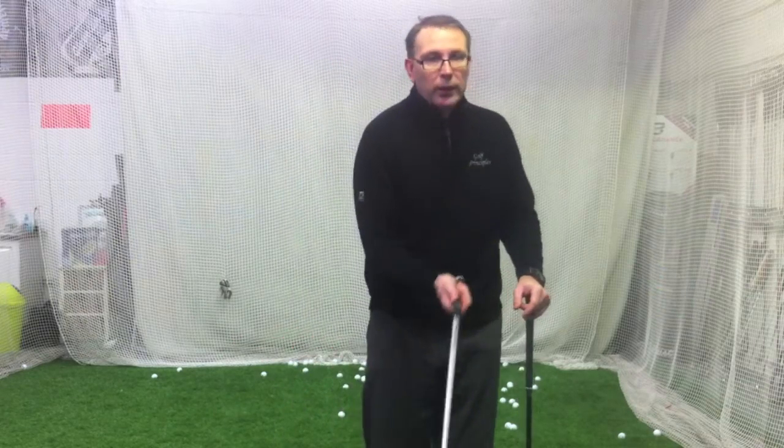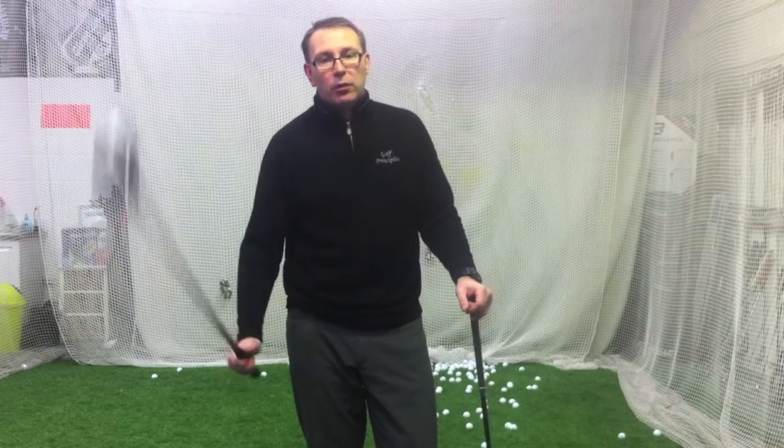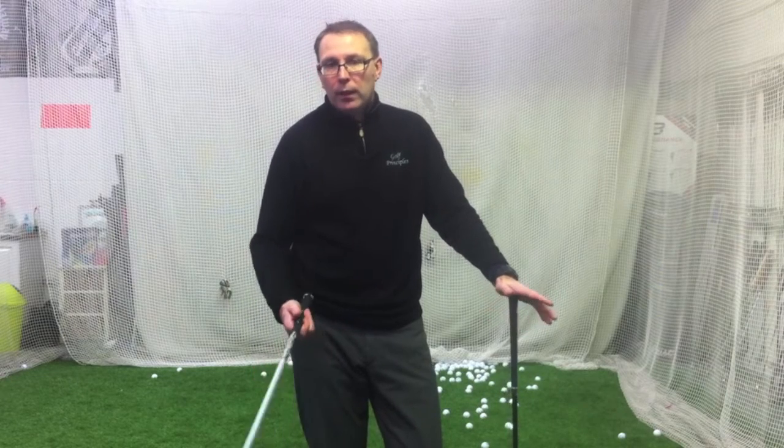But technically, if you hit down, this is why guys who are steep on it go and say I hit 3-wood miles — because they're making a 15 degree 3-wood into basically a 10 degree driver. So that's what Mickelson's doing: he's got 13 degrees, smashes it down by 3 or 4, and you've got a 9 or 10 degree driver. That's why.